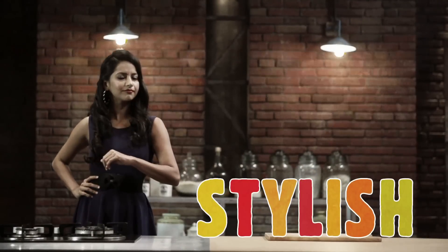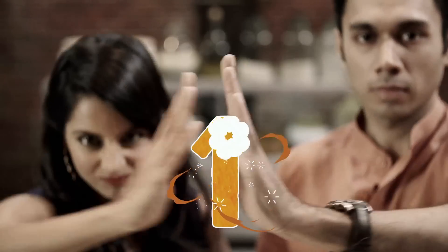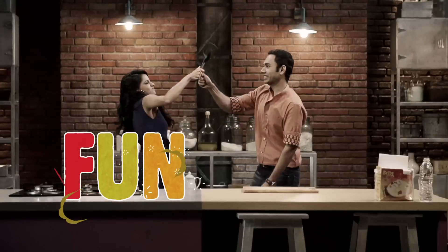Ladies and gentlemen, get ready for the ultimate kitchen jugalbandi. In the kitchen is stylish chef Gino, and in the kitchen is cool chef Saraj. Three, two and one — let's have fun!